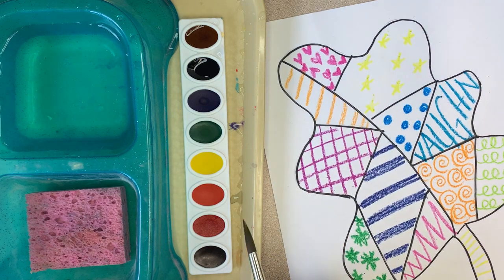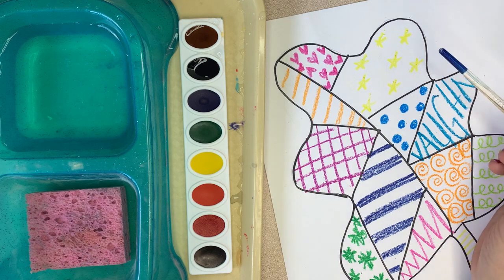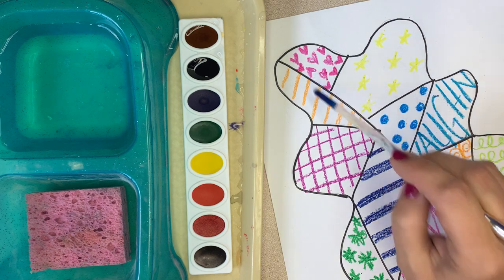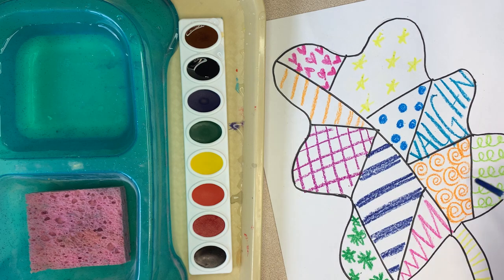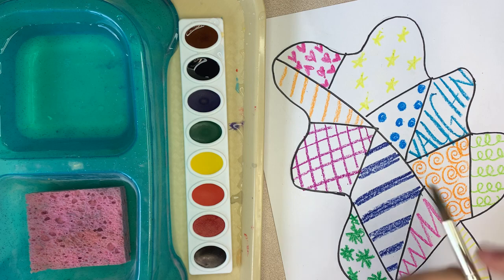We're in day two of our leaf. Now, before you paint, please make sure and double check with Ms. Walsh that you have added pattern to each and every section. Make sure that you have some sort of pattern in every section before you paint.